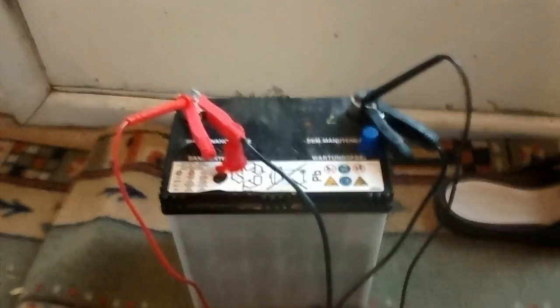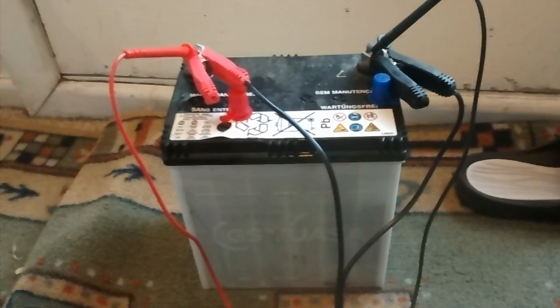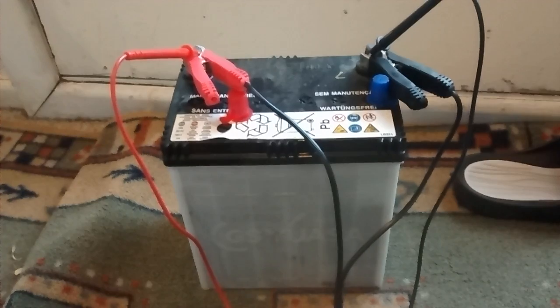This is the battery here which came out of my Honda Insight. The battery was dead several times, dropping down to about 4 or 5 volts.